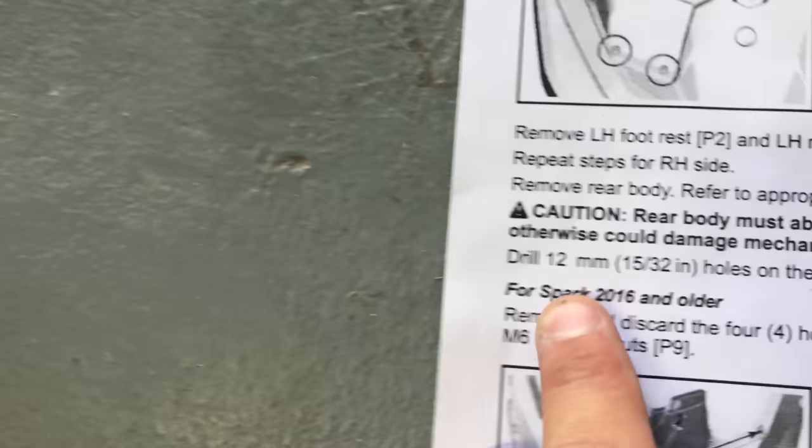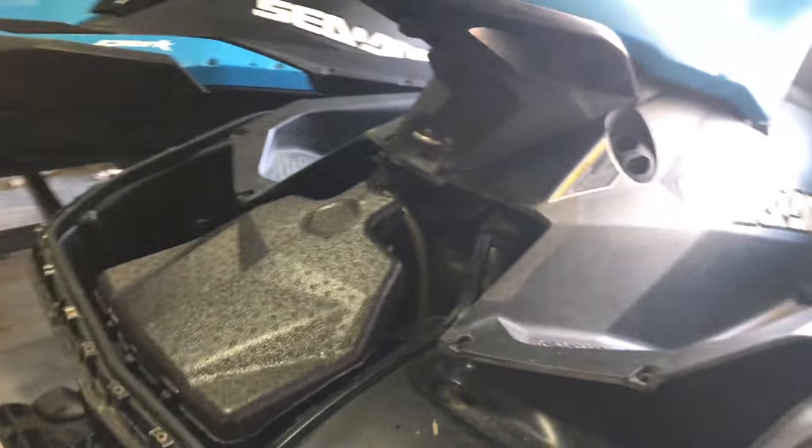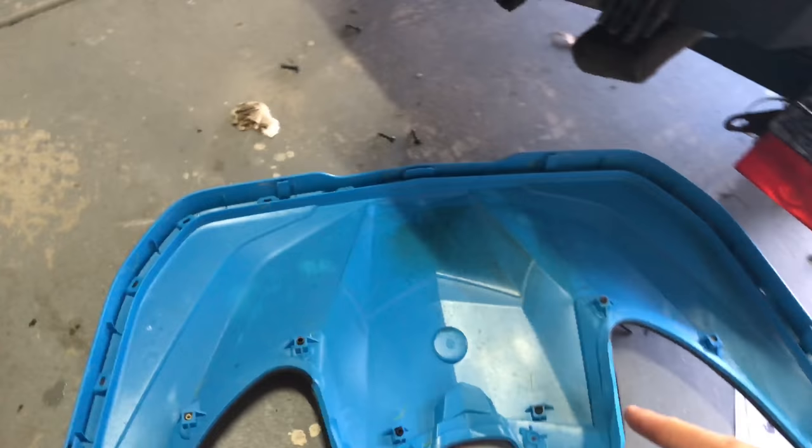You need a 12mm drill bit, or 15/32 inch holes. You don't have to remove the entire top — you just have to remove this back deck.